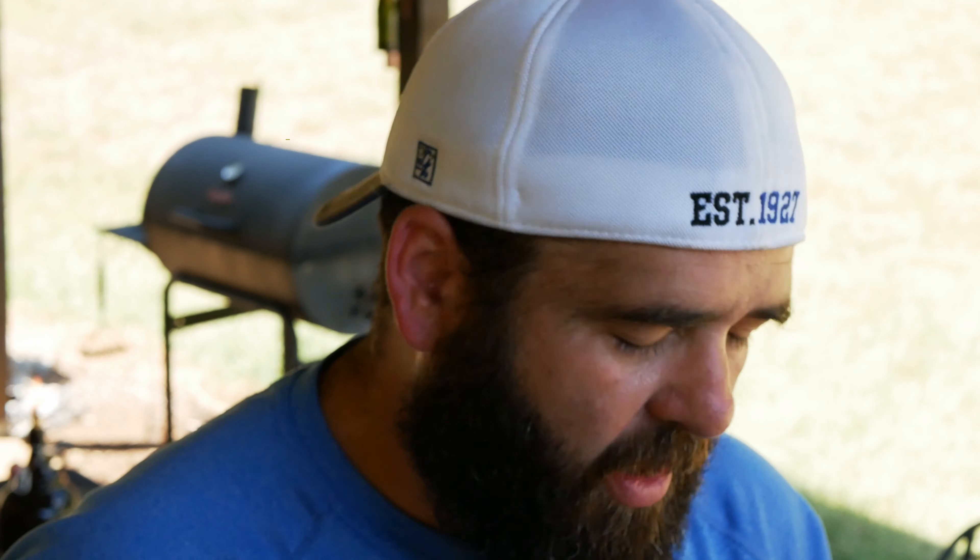There you go. Now this dressing is good to be refrigerated for three days after you make it. I hope you guys enjoy — thanks for watching Outside Entrees.